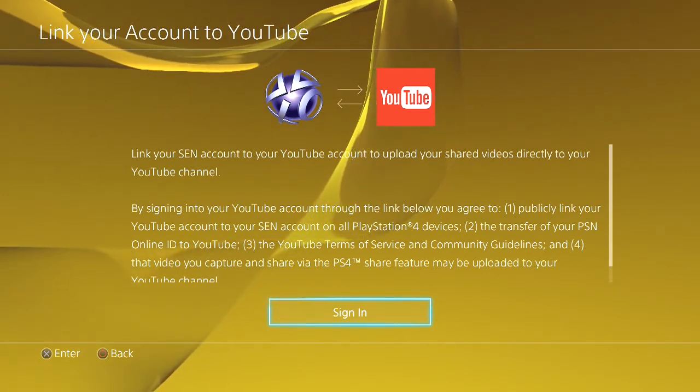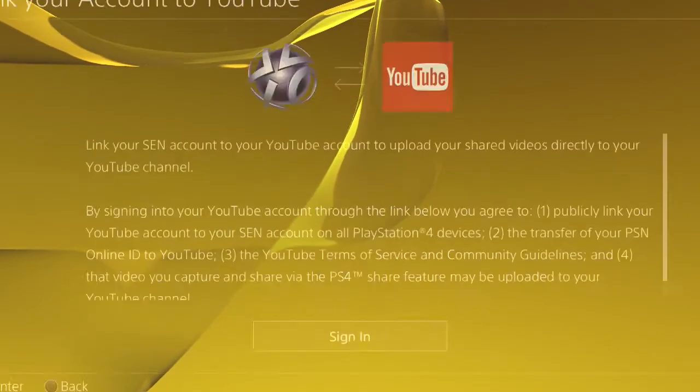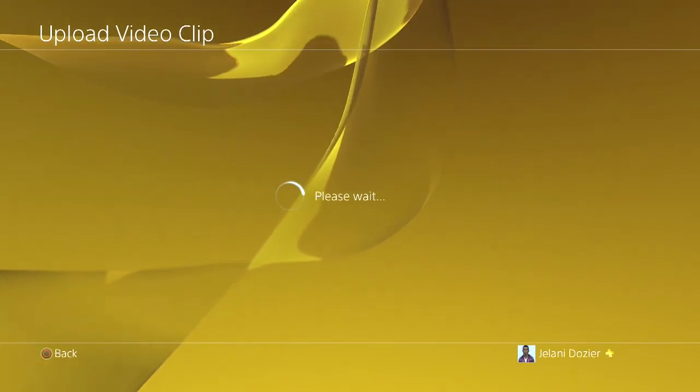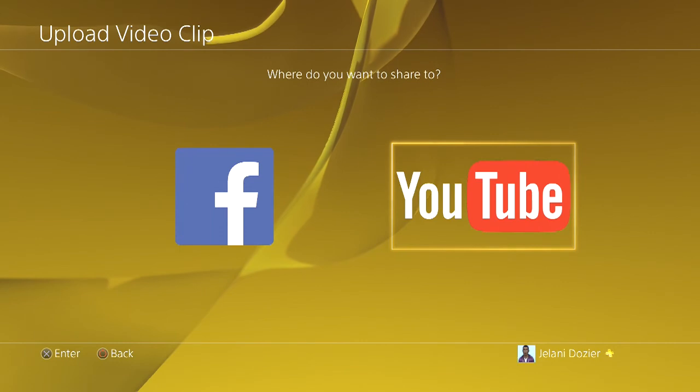I probably should link my YouTube account but I'm not sure — I might and I might not. I just might upload the way I usually do it. But if you guys want to do it that way, that's pretty much all you have to do.